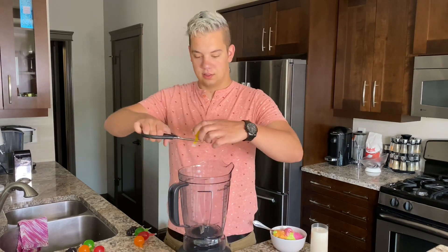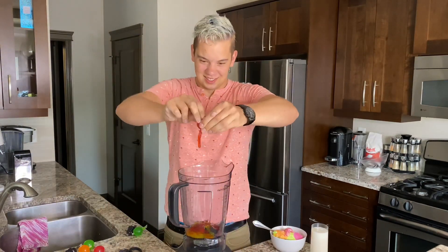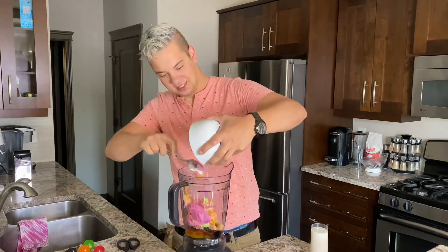Today I am making a jelly fruit milkshake. You will need five to ten jelly fruits, rainbow sherbet, and milk. This is a very refreshing milkshake and one of my all-time favorites. Definitely a must try.